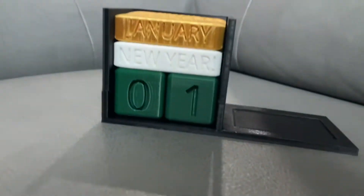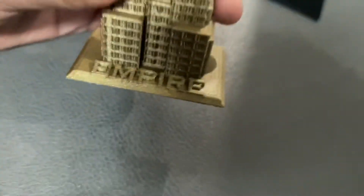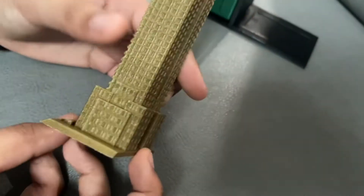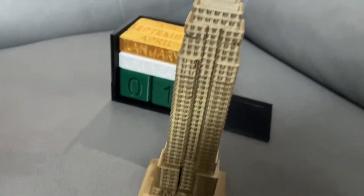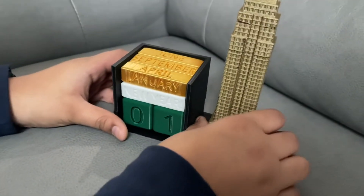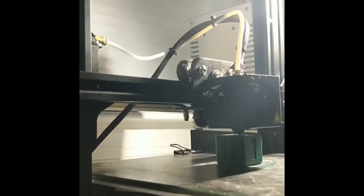We also have that little base on the side, and the reason is because we added a little twist to this. This is a 3D printed Empire State Building — we downloaded this off of Thingiverse, so credits to that creator for the really nice design. The main body and the tip are in two different colors and it looks really nice. You can place it on the side to get a detailed model as well as reading the time, and it's perfect for any New Yorker.